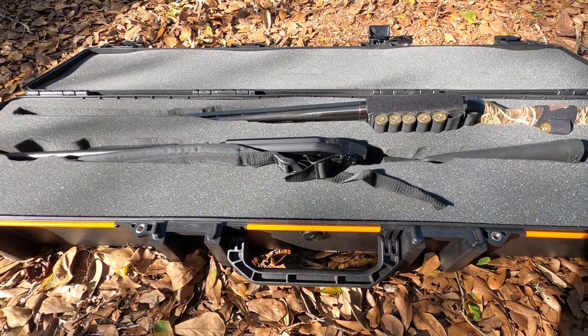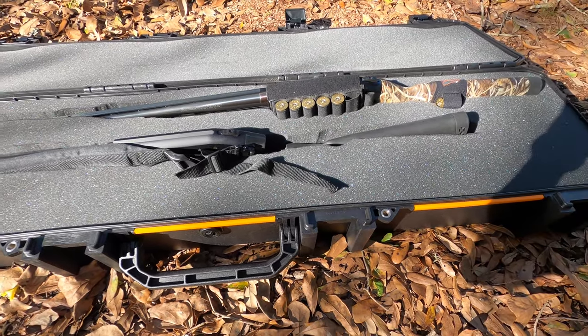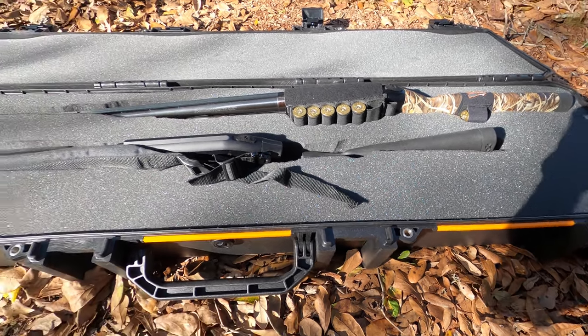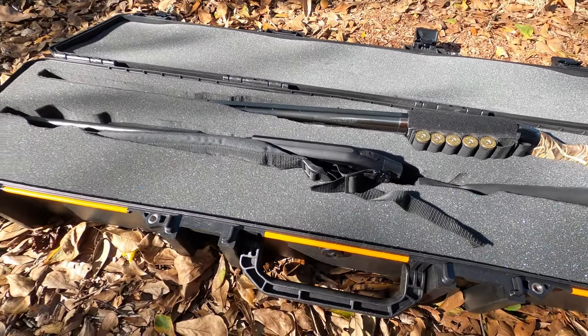I actually have two shotguns in this one. I have a .410 and a .12 gauge, and the .12 gauge does have a 28-inch barrel.